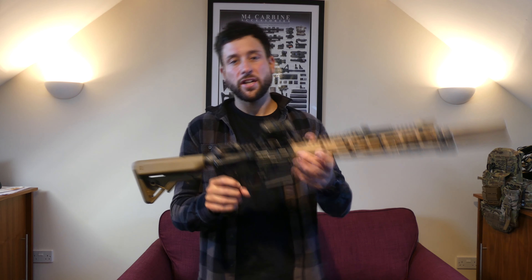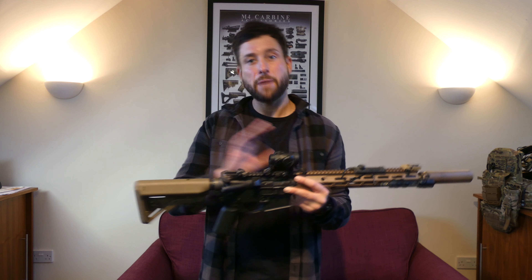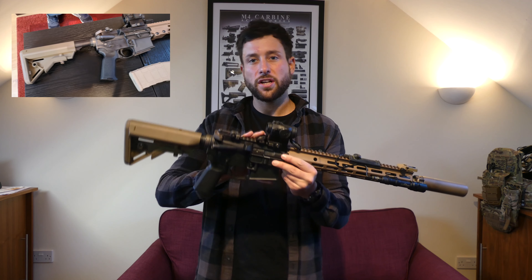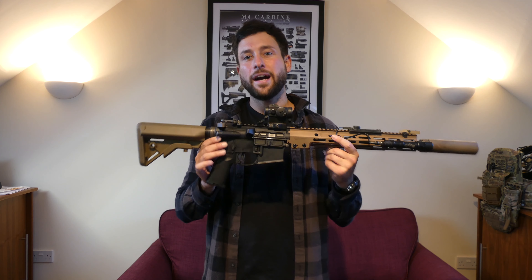Starting with the body — this is actually a Prime receiver. I think I found the only one left in stock anywhere. It was a bit of a struggle, but in the depths of Hong Kong I managed to find one. They're actually CNC machined from a billet of aluminium, so think real-steel strength and manufacturing quality before an airsoft platform.